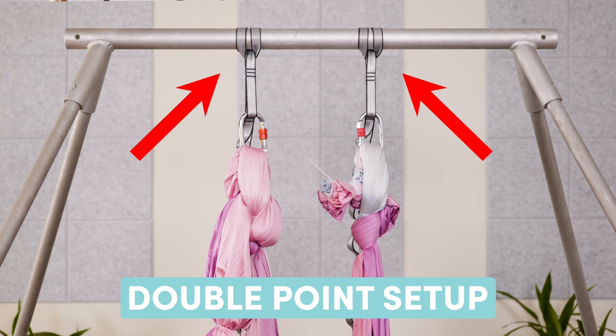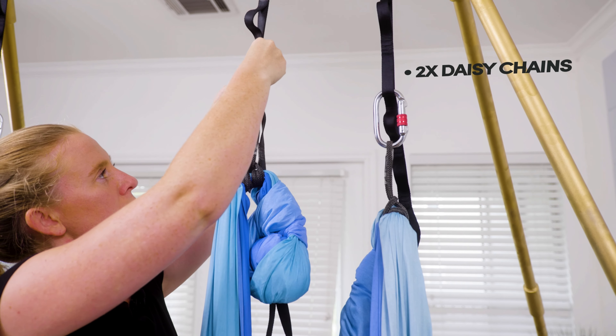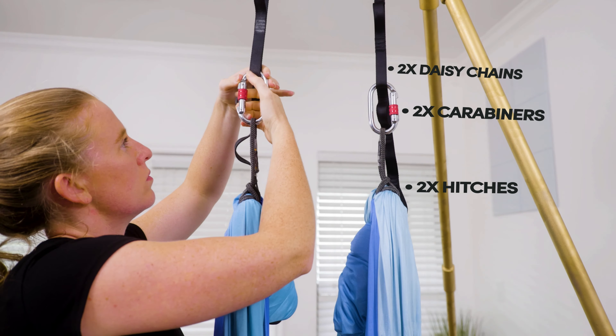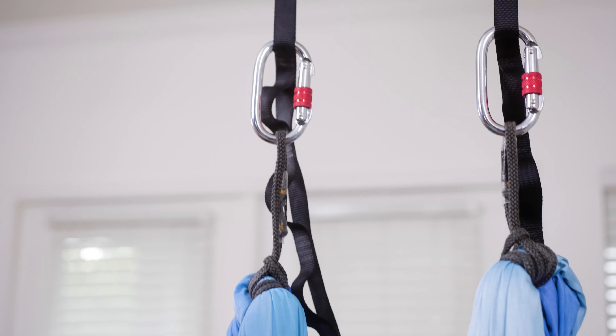Now let's talk about a double point setup. The equipment you'll typically be using will be two daisy chains, two carabiners, and potentially two hitches or o-rings. I am of course biased for the double point setup because it is what I am most used to and comfortable with, but I'm going to tell you three reasons why.